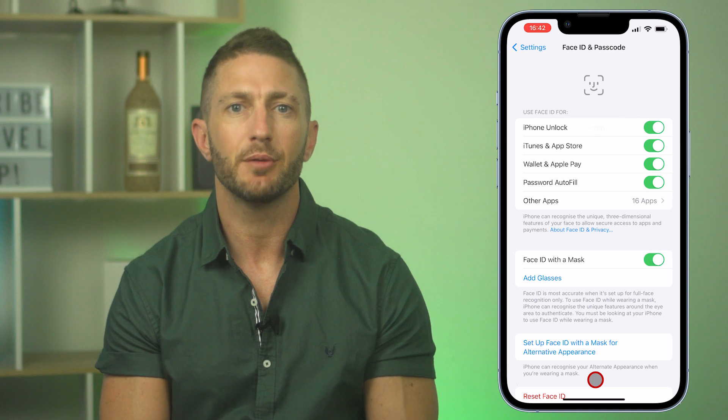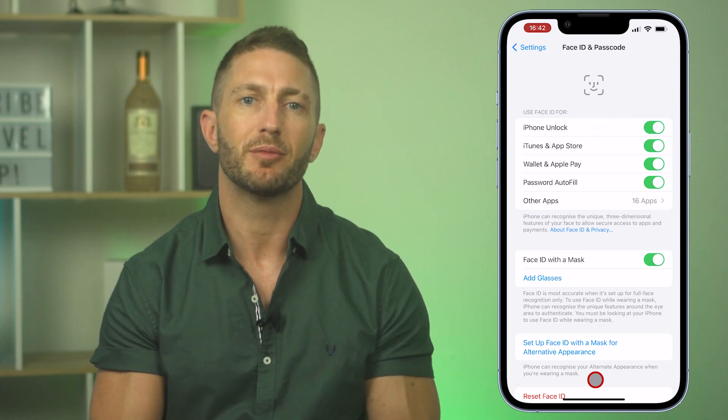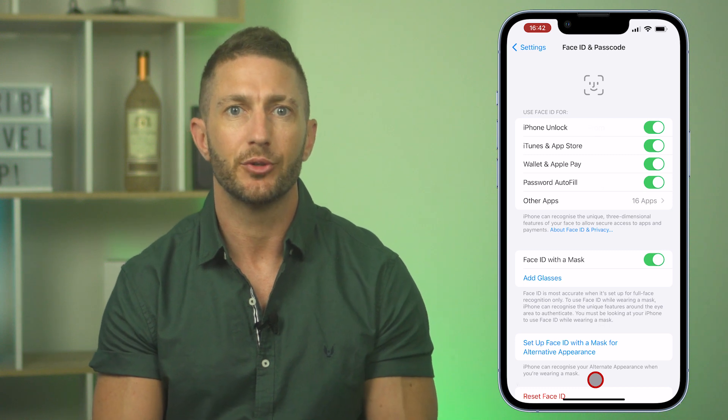Now let's test out the Face ID with mask feature using a couple of different masks, ranging from a standard surgical mask to a larger face covering. Let's try it with a surgical mask — and bang, that's unlocked. Now let's try it with a full face covering, like I'm going to rob a bank or something — bang, unlocked, nice.